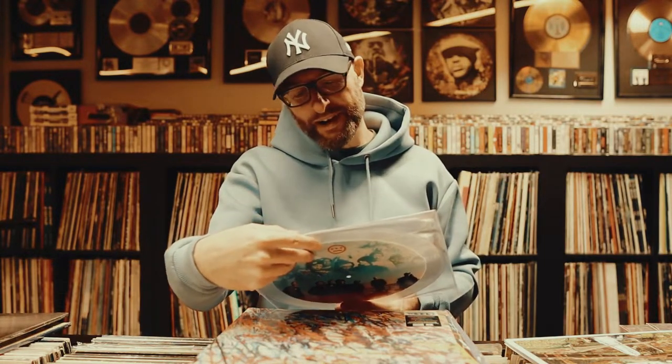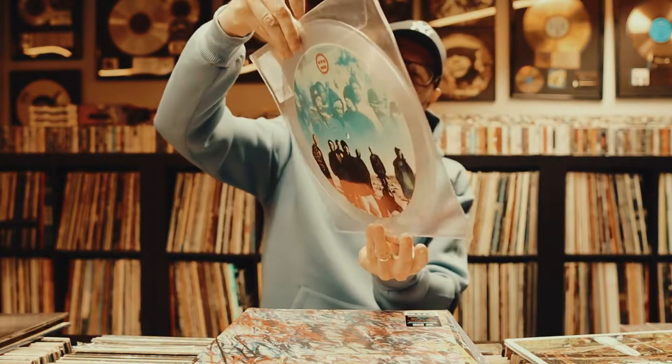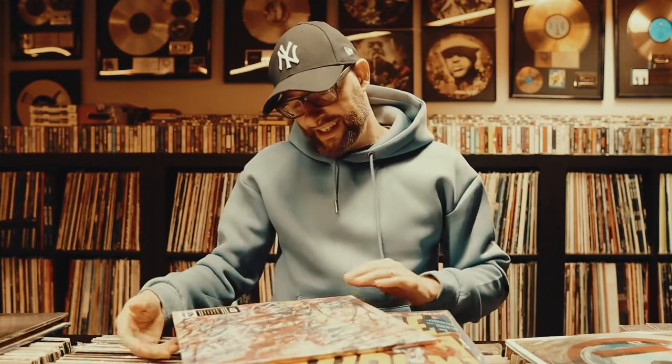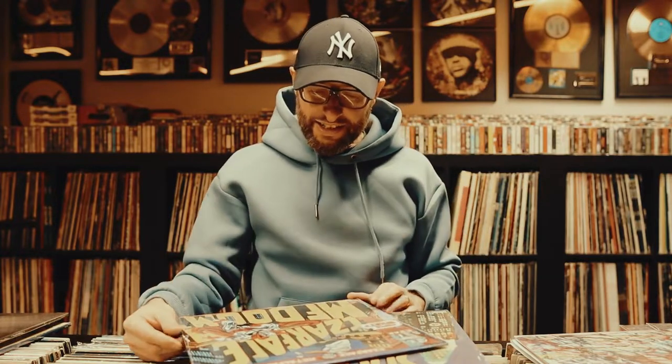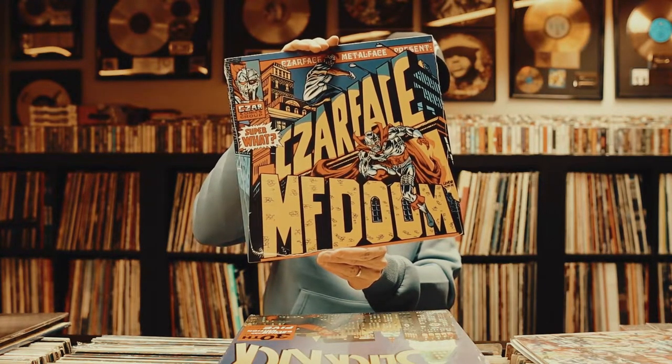Next up, some Hieroglyphics — super nice, always been a huge fan. What we have here next: the latest Atmosphere, very nice album, really like it, always quality.